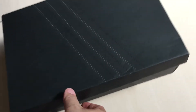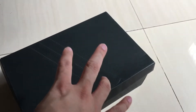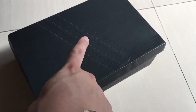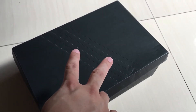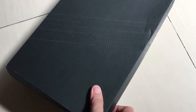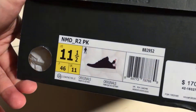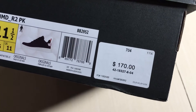Hey guys, welcome back to another unboxing video. Today I have a pair of kicks, the NMD R2 PK, which is Prime Knit. This is actually only my third NMD — the first one is the Bape NMD, and the other would be the MMJ or Mastermind Japan. Those are two collaboration pieces, whereas this one is the standard regular one, which I got from San Francisco, more specifically from Champs Sports. Got this in a size 11 and a half. Cost $170 US dollars.